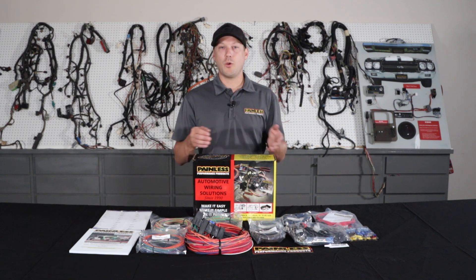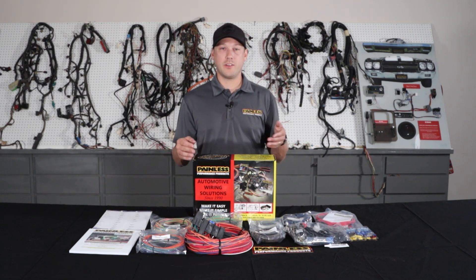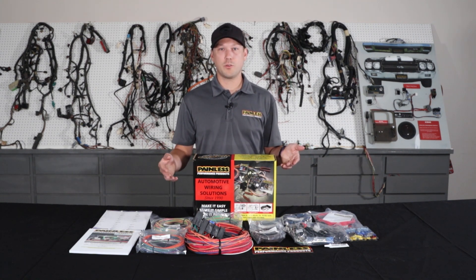One thing with the customizable harnesses — all the wires are grouped into sections, so there's an engine section, headlight section, so you know exactly where everything's going. Then you just run it to your components, cut to length, and terminate. You may have to reuse your factory connectors depending on the setup, or you can use the spade connectors we provide to wire into things.